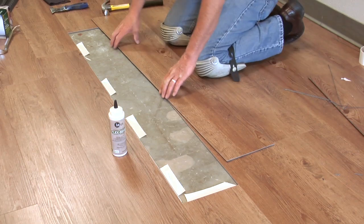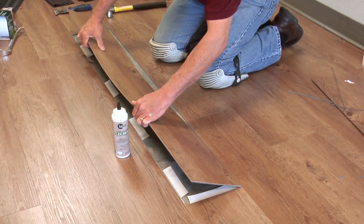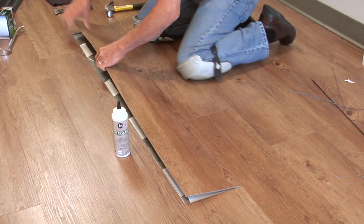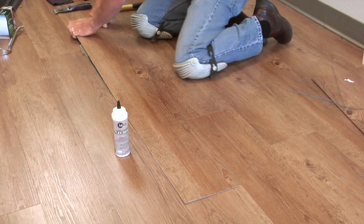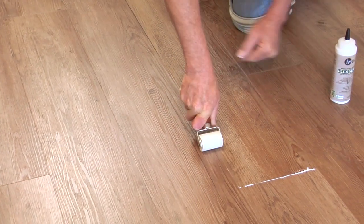Install the replacement plank or tile by sliding the long groove of the replacement plank or tile under the tongue of the floor until the finish edge of the replacement is tight against the finish edge of the floor plank or tile and the compression end joint is lined up. Then rotate down, locking the long tongue joint.